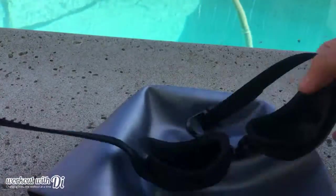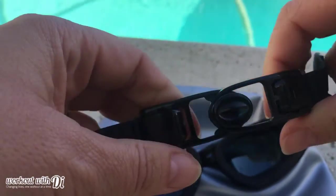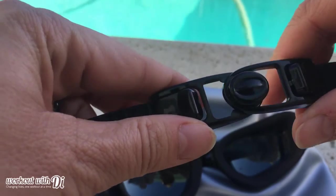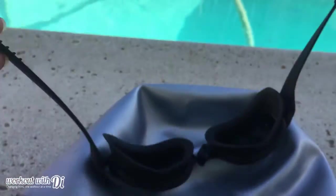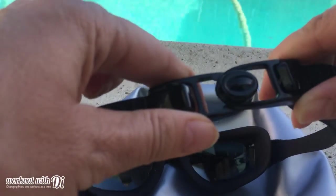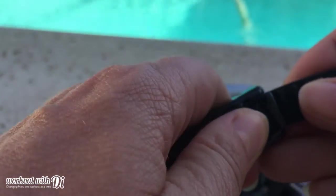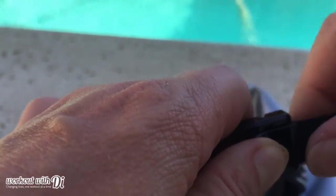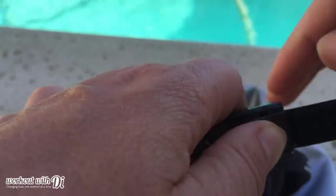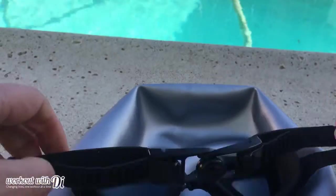What I really liked about these goggles was the fact that to put them on, all you do is put the front part on, kind of suction them into the eye sockets, and then close the clasp at the back. You don't have to pull them all over your head — they simply clasp at the back, so it's really quick and easy. To adjust, you just push down on the little lever and pull the strap through, and it holds really nice and secure.